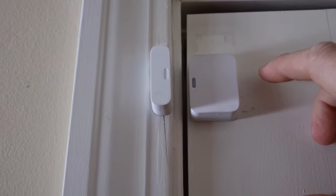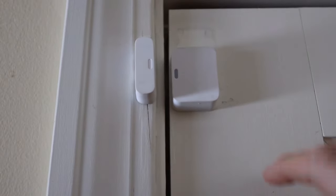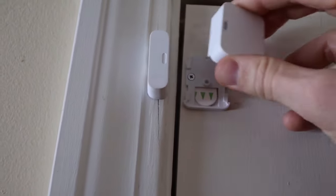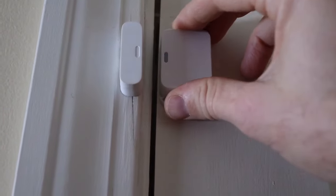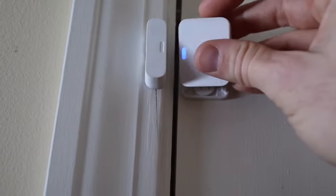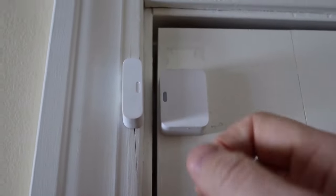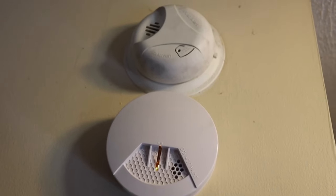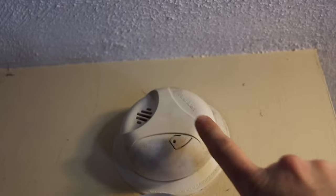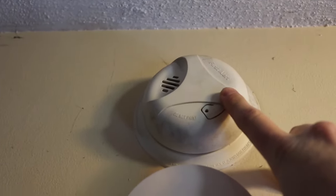Here's an entry sensor installed on a wooden door. I screwed in the mounting bracket and used the double-sided tape. There's a little button on top, and here's the magnet — you need to install the two pieces correctly relative to each other. When you open the door, that separation triggers the alarm.